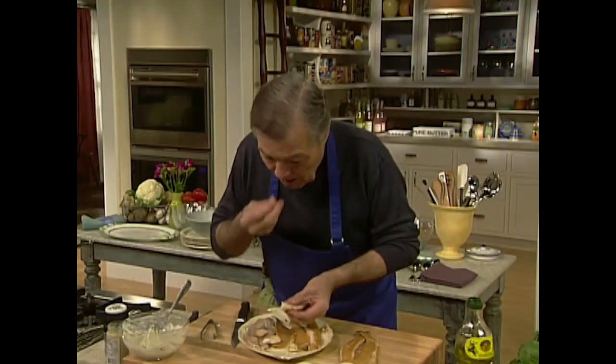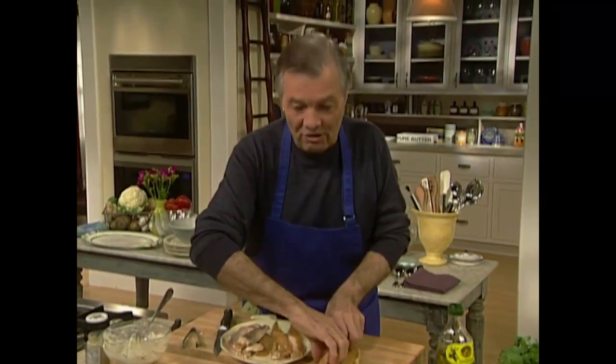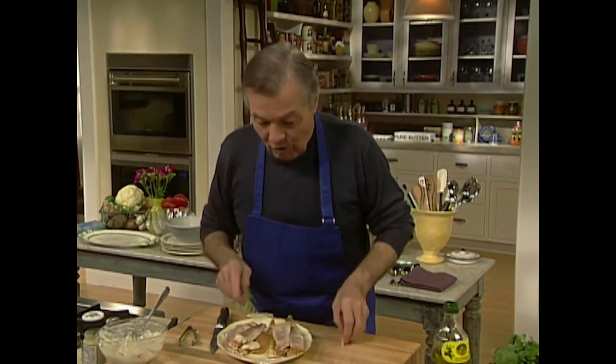I'll check it for any remaining bone. At home when I do this it's because my wife goes fishing or my friend Jean-Claude goes fishing — they get a lot of trout in spring and I smoke my own trout.